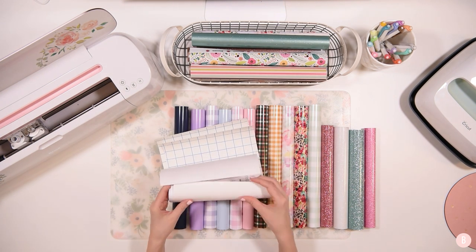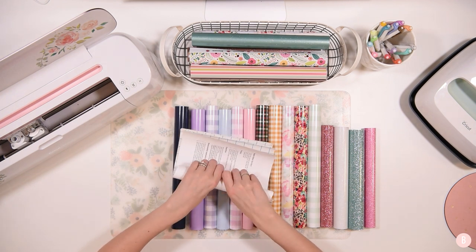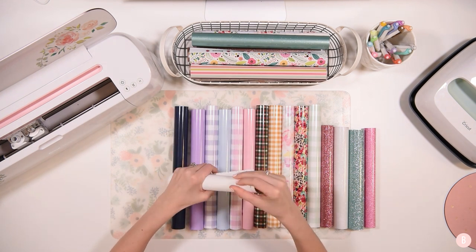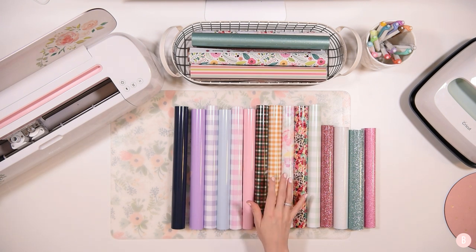If you guys haven't subscribed and are new to my channel today, be sure to subscribe because there are going to be so many fun things coming up with all these materials. I feel like my idea list just got a lot bigger now that my order came in.